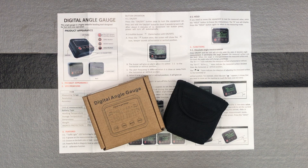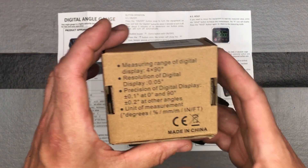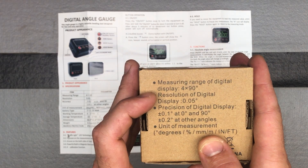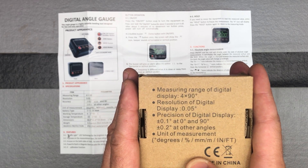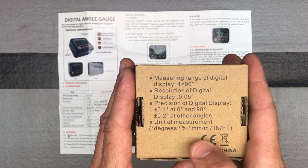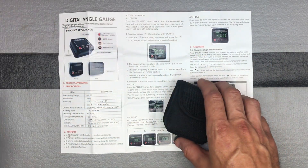Here's a digital angle gauge from Volcanoes Club. The range of display is 4 times 90 degrees, the resolution is 0.05 degrees, precision is plus or minus 0.1 at 0 and 90 degrees, and plus or minus 0.2 at others. Measurement modes include degrees, percent, millimeters per meter, and inches per feet.